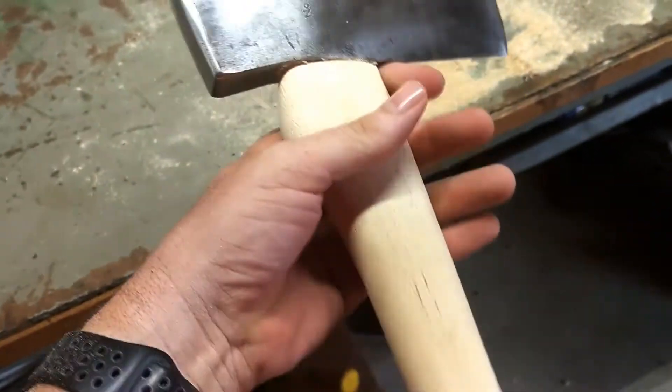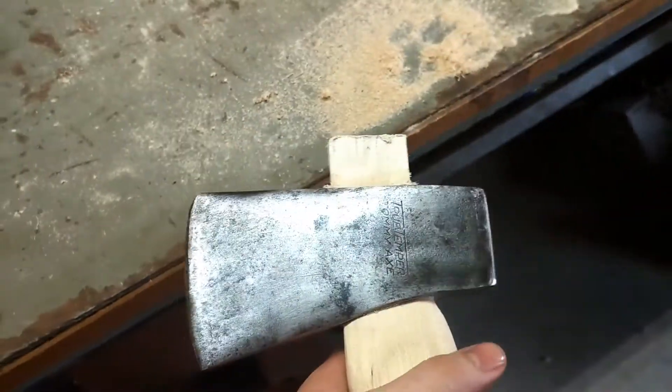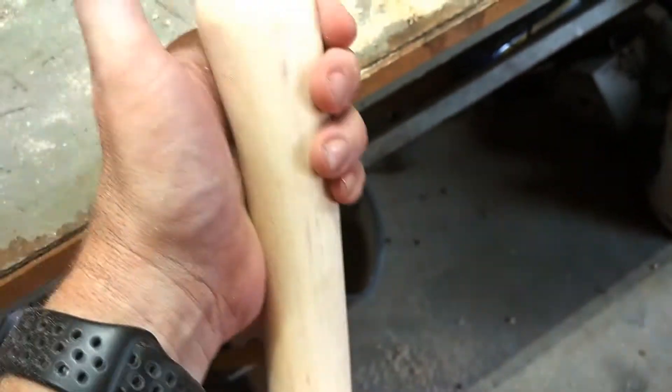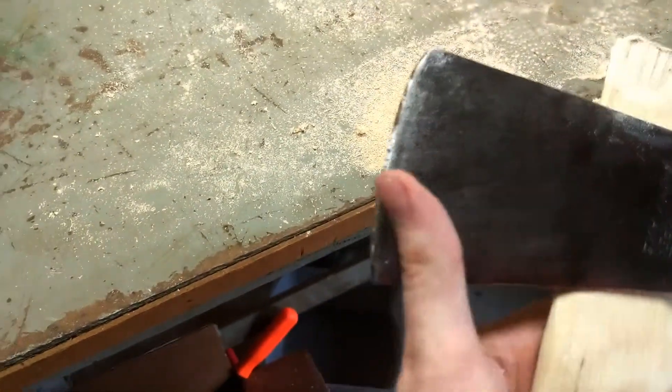There she is — she's all handled up. Put the wedge in. Just got to let that glue dry. Once that glue dries, trim that stub off there, get her finish sanded and coated in oil. Sharpen her up because that edge has seen better days — it's a butter knife right now.